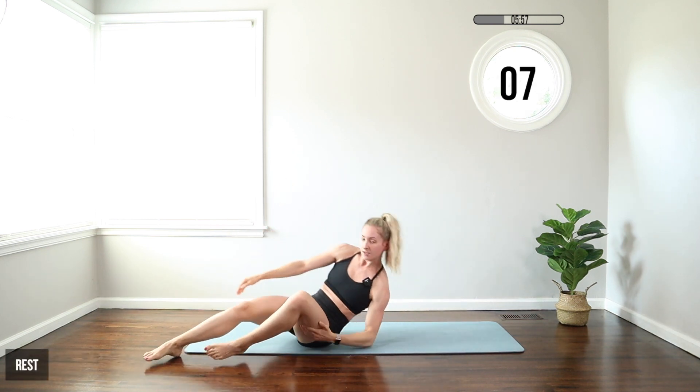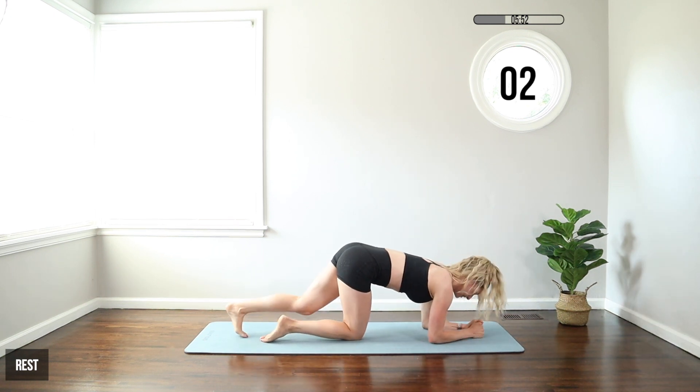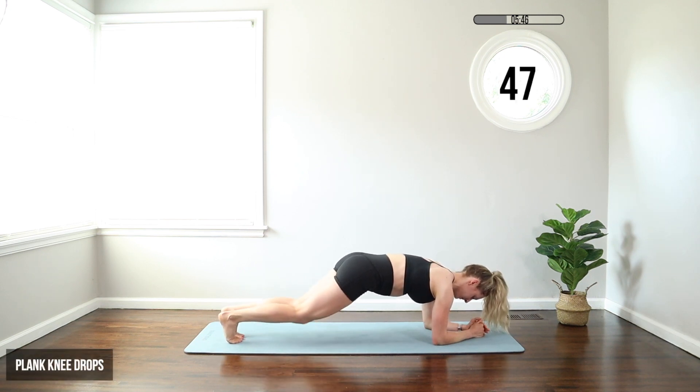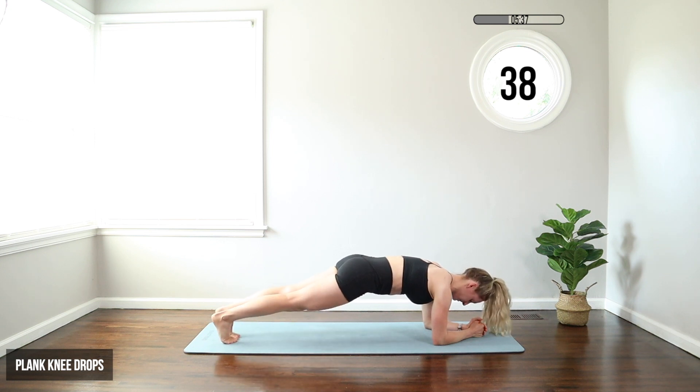We're moving on to a forearm plank with a knee tap. Elbows under shoulders, fists together, legs together. We're going to tap those knees lightly on the floor — just dropping both knees at the same time. You can also start from your knees and do the reverse of this. We want to squeeze our glutes, pull the belly button in toward the spine. As I'm moving, my hips are staying in line with my shoulders — I'm just moving those legs, lightly grazing the floor. All that pressure stays in the abs.